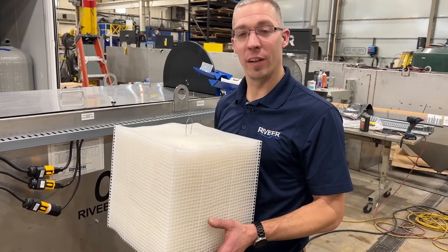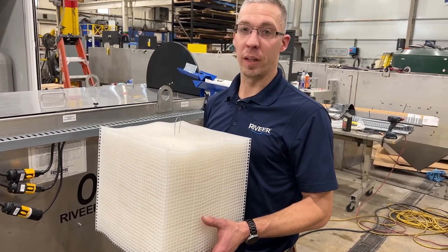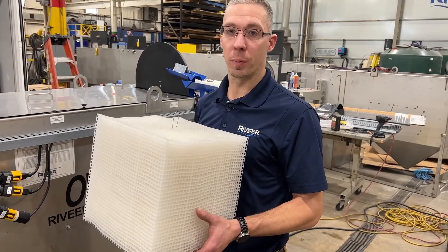This is your Q-Pack, which is the first line of defense in the oil water separator. It can be cleaned with a hot pressure washer once in a while, or it can be replaced through Revere.